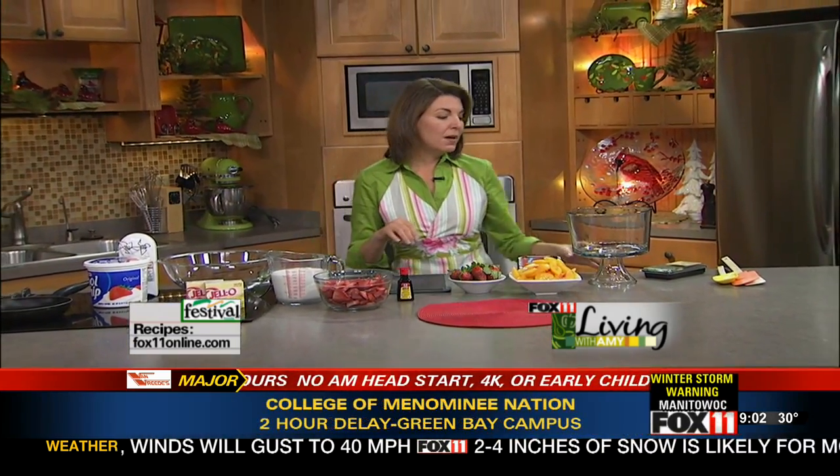But trifle — T-R-I-F-L-E — are basically layered desserts. Sky's the limit; it's like cakes and puddings, and in some cases fruits. And in my latest cookbook, this is one of the ones that I came up with.